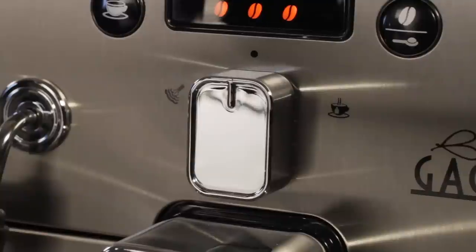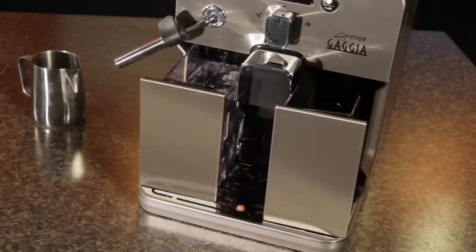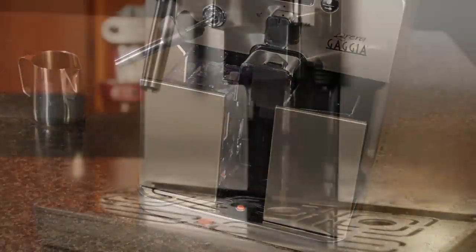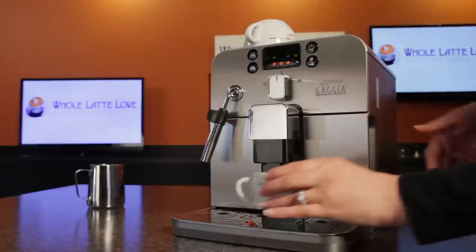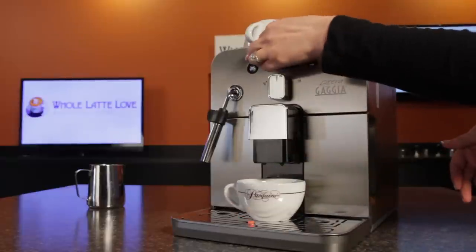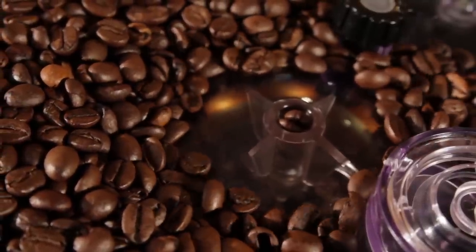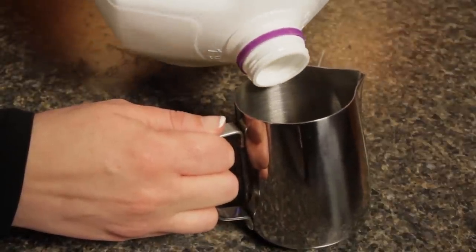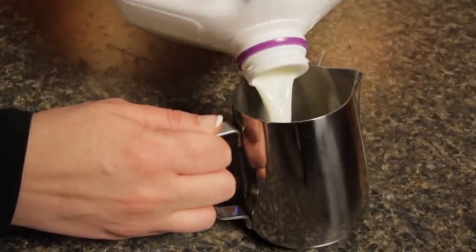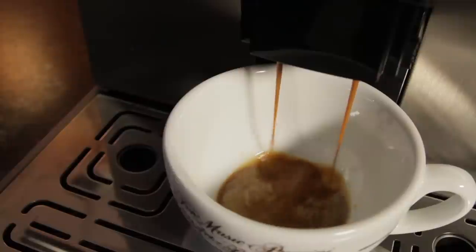There's also a knob for selecting steam and hot water. Two drawers pull out of the front — one holds water for brewing and the other holds used coffee grounds. As the machine heats up, it does an automatic rinse of the brew circuit. When that's done, it's ready to brew. Just place a cup under the spouts and push the espresso button. The grinder starts and delivers coffee to the brew group inside, which compresses it — that's called tamping, and that's what a barista would do. While the espresso is being made, we'll add three to four ounces of milk to a frothing pitcher. For our latte, we've programmed the machine to deliver about an ounce and a half of espresso.